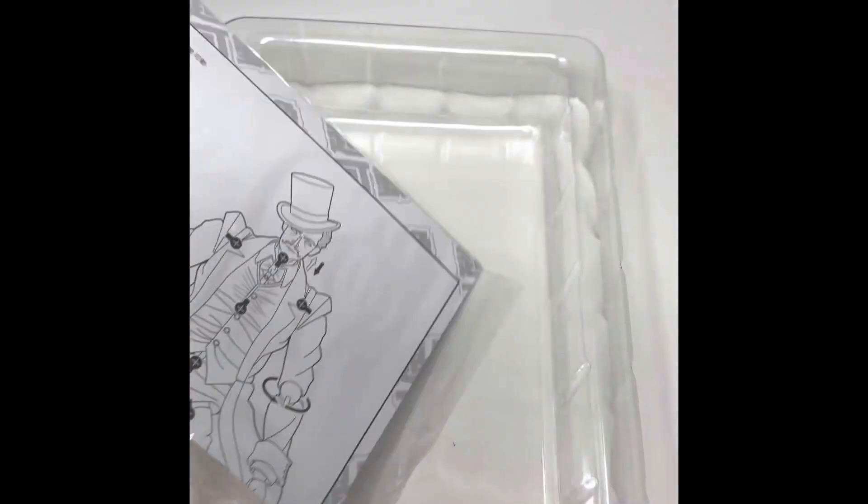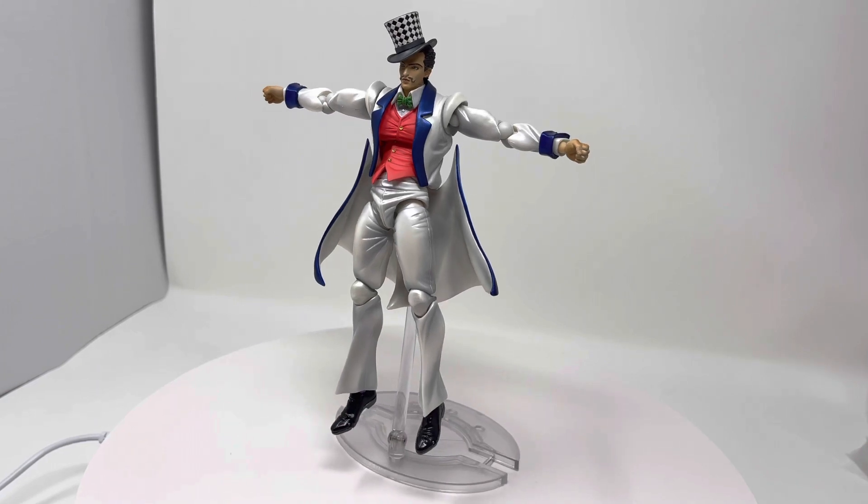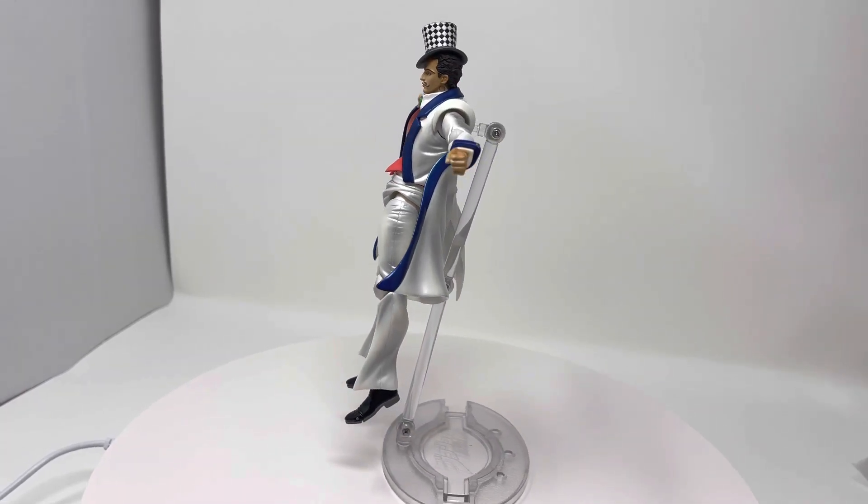Here's some of the paperwork. Here is Zeppeli in a T-pose — I'll do a 360 spin for you guys so you can check out the details on him.